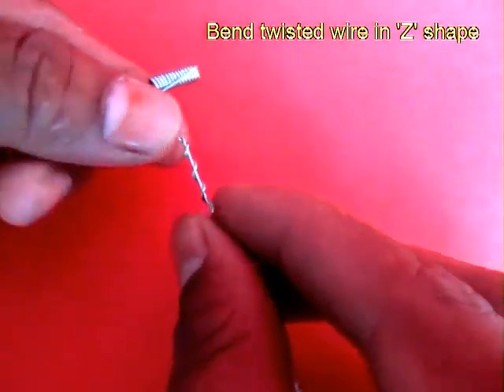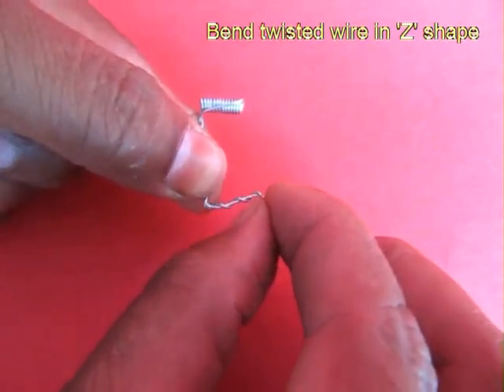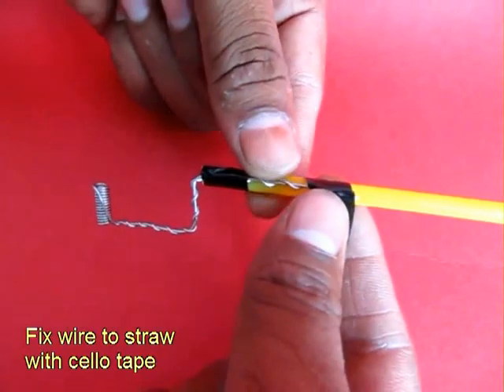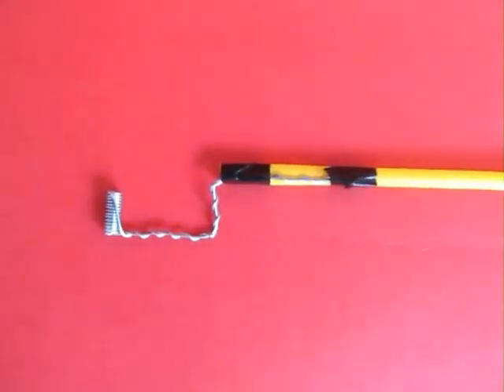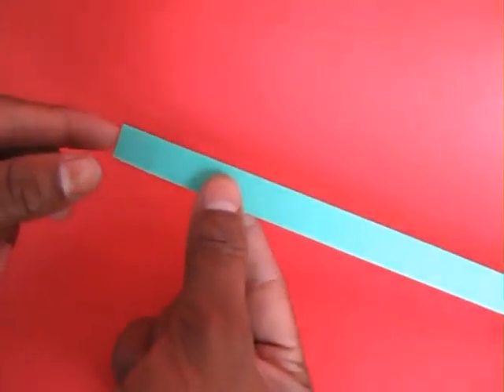Now take this long end of the wire, bend it, and tape it to a blowing straw with cello tape. The straw would be for blowing, and in the spring you can weave the bicycle spoke.